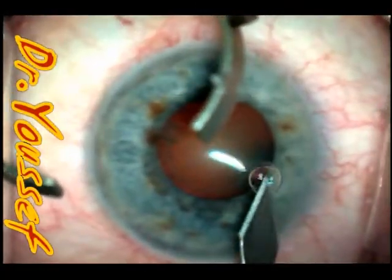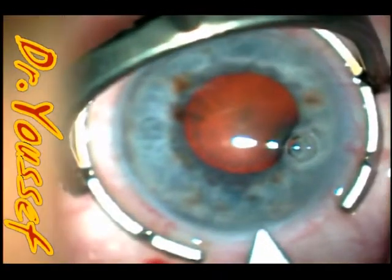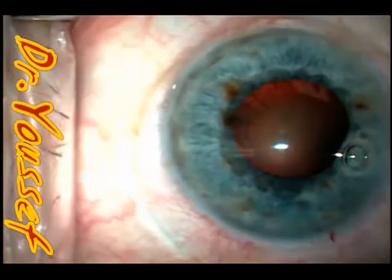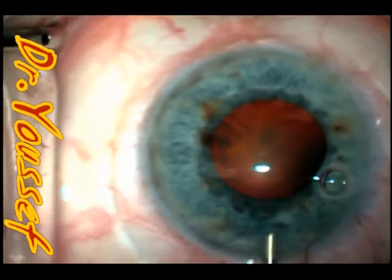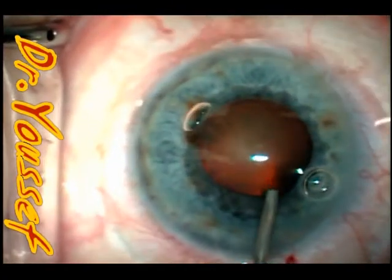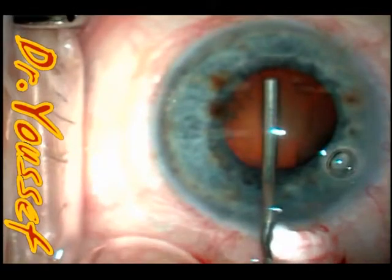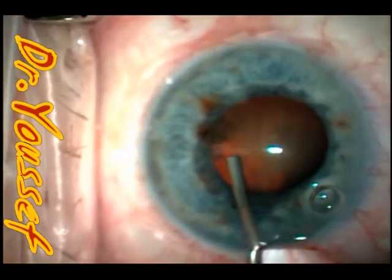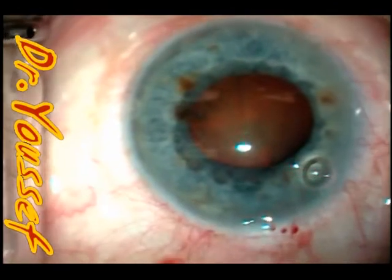Good morning, I'm Dr. Youssef and I'll be presenting this case of pseudoexfoliation with small pupil. She had a cortical and nuclear cataract and the pupil was about four millimeters in size and she had a shallow chamber. So I don't want to implant the Malyugin pupil expansion ring and I try to avoid as much as I can the use of flexible retractors, as it creates about four or five extra wounds in the eye and takes time to implant. If I can do it without, I will.